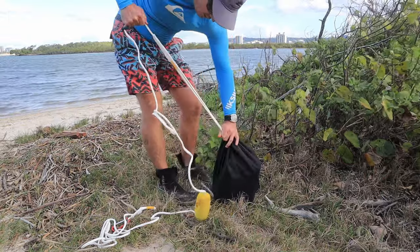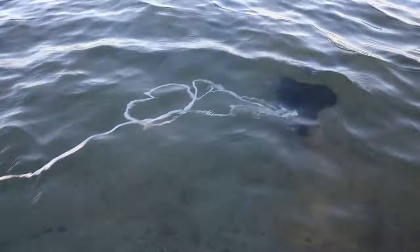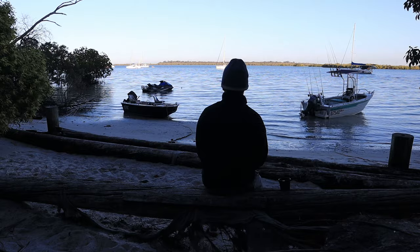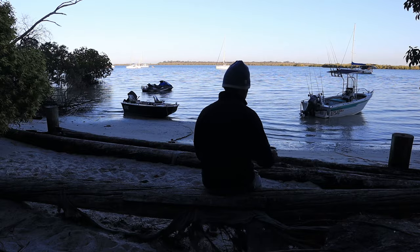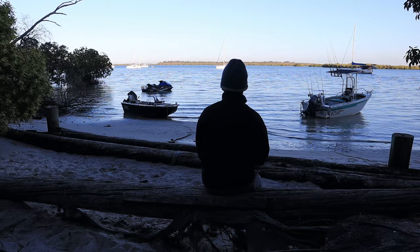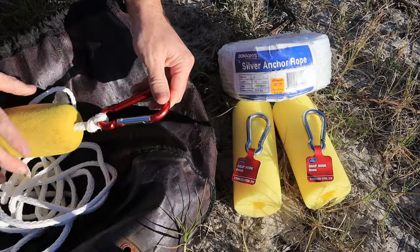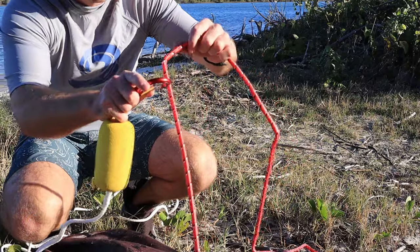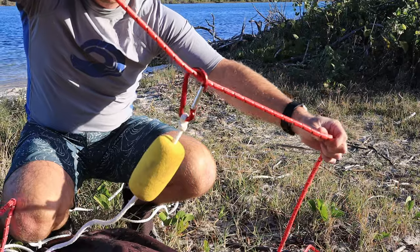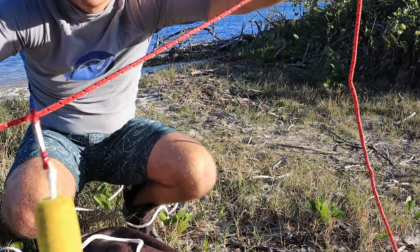Unlike traditional anchors that require a long anchor rope and chain so they lie flat and dig into the seabed, sandbag anchors rely solely on their weight for holding power. You therefore only need a short anchor rope, long enough to reach the surface at high tide. The benefit of this shorter anchor rope is a much smaller swing radius, so your vessel can be anchored in a much more confined area. Regardless of which anchor type you choose, you want to attach a float and a snap hook to the end of the anchor rope. The float will allow you to see and retrieve your anchor, while the snap hook allows you to easily attach the anchor onto the long loop rope.